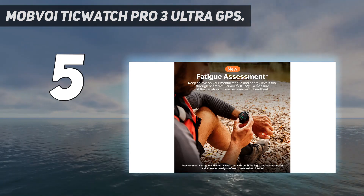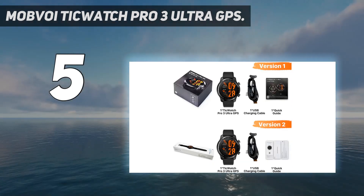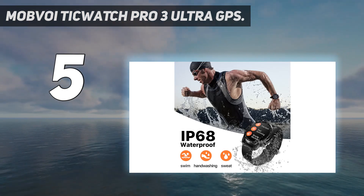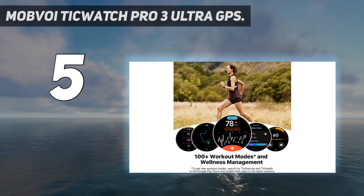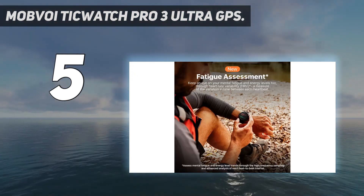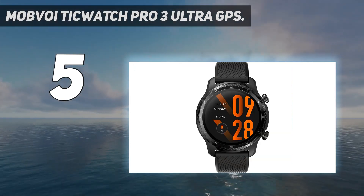It's also more durable than the previous model, thanks to the MIL-STD-810G rating. One of the most attractive features is the dual-layer display. The TicWatch Pro 3 Ultra GPS offers battery life that lasts for up to 72 hours in smart mode and 45 days in essential mode. Users can customize the backlight of the top display by choosing 18 different colors.